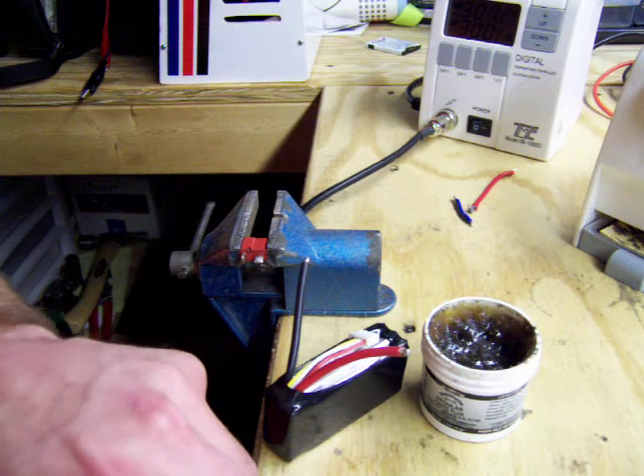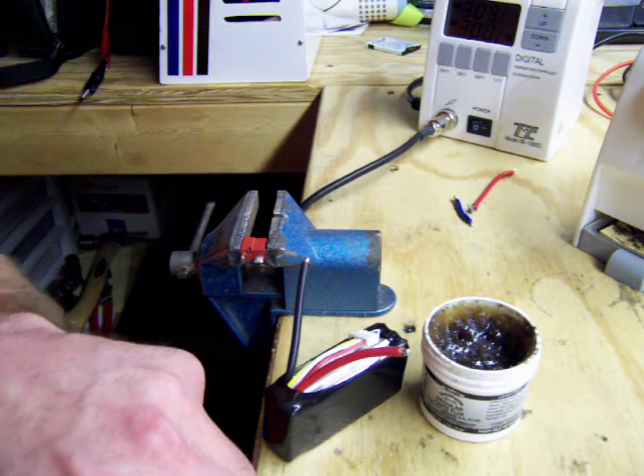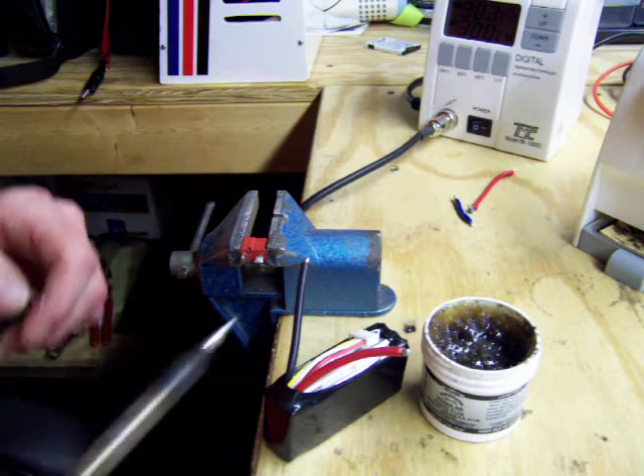It's important to keep the tip of your soldering iron nice and clean. When it starts getting black, you should clean it up on a rag.